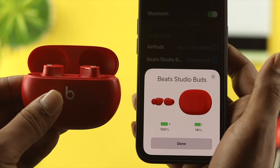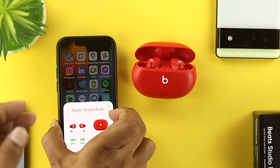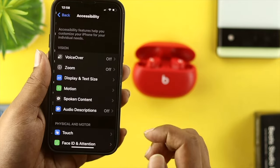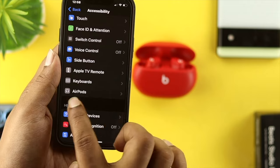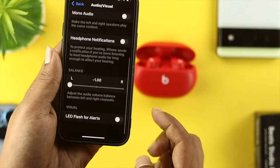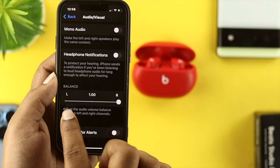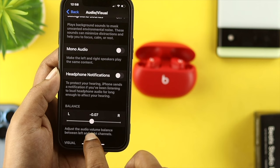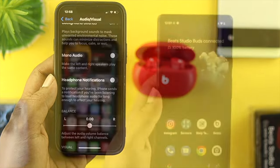Once both buds have enough charge but it's still not working, the next thing you need to do is check the audio balance from your iPhone. Open up your Settings, scroll down, and tap on Accessibility. From there, tap on your AirPods — or in this case your Beats — scroll down and choose Audio Accessibility Settings, then check your balance. If the balance is shifted to the left or right, place the round icon back in the middle. Then put your Beats Studio Buds in your ears and check whether it's working.